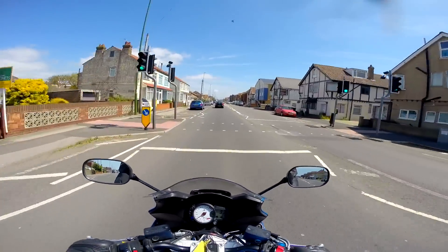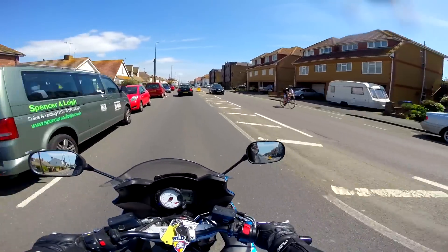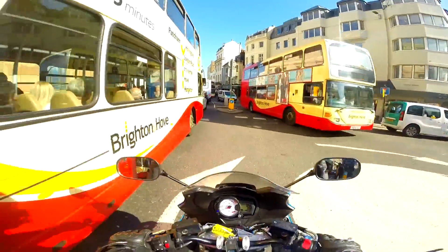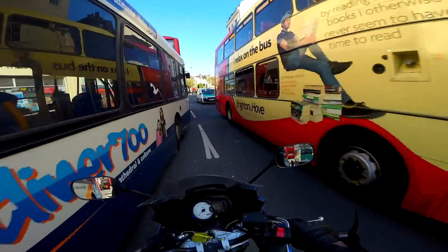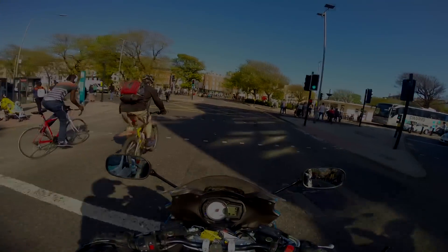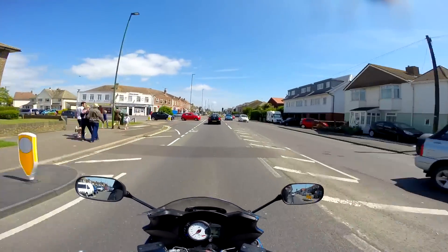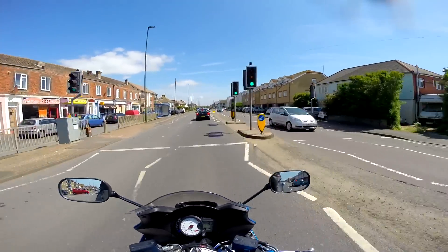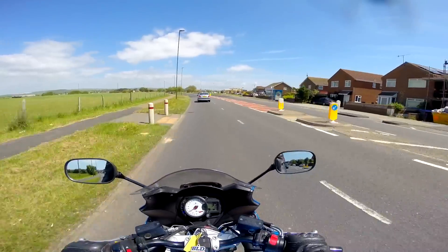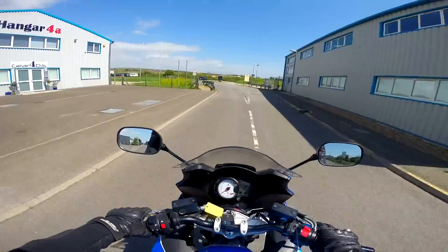The downside is that in the city it's not as easy to filter through traffic as it is on smaller bikes — it doesn't mean it's impossible though. The ride is actually really comfortable as well. They've got the suspension spot-on with adjustable preload front and rear — usually you only get adjustable preload on the rear. It's soft enough to be comfortable on the road but not so soft it feels floaty; it's quite firm when you want to push it in the corners.